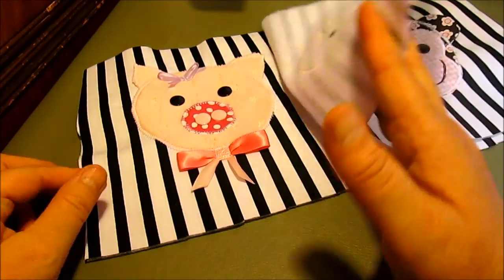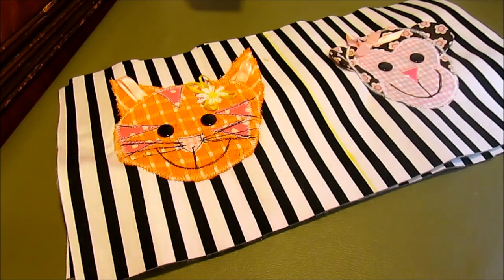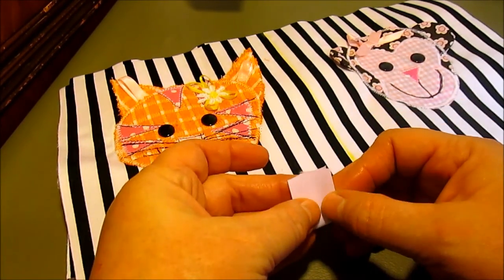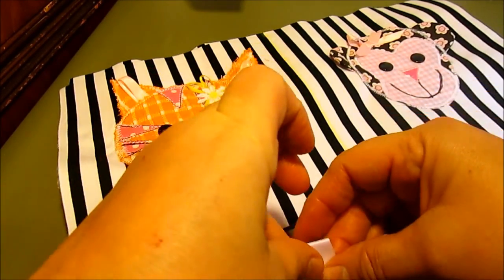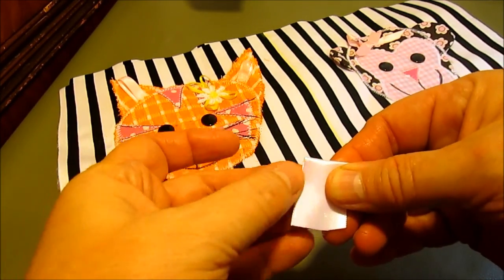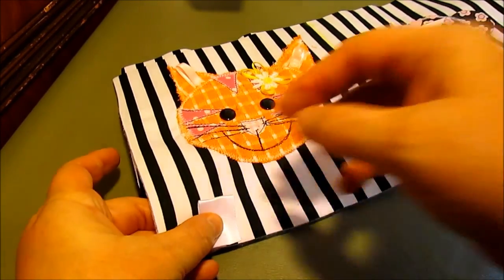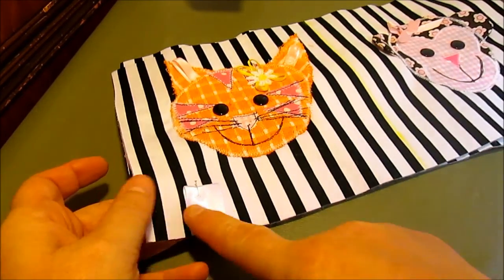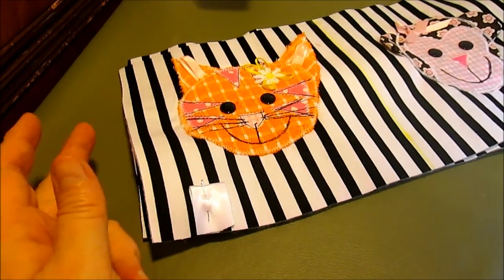I've trimmed these pages down to the same size. Then I've cut some one-inch ribbon into two-and-a-half-inch lengths and I'm going to fold them into little tabs. If you've ever noticed, little children just love to play with tags on their toys and chew on them. Fold them in half and then we're going to pin them around all the edges of the page.